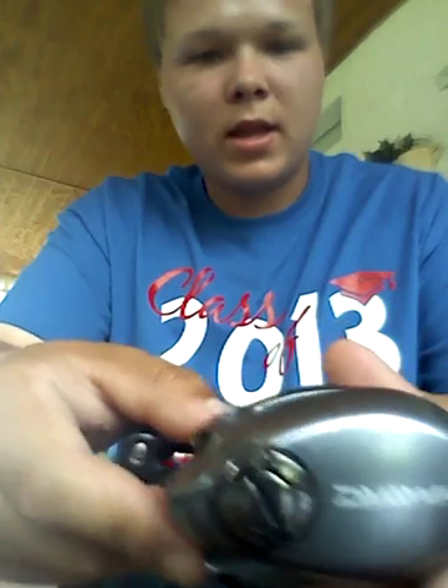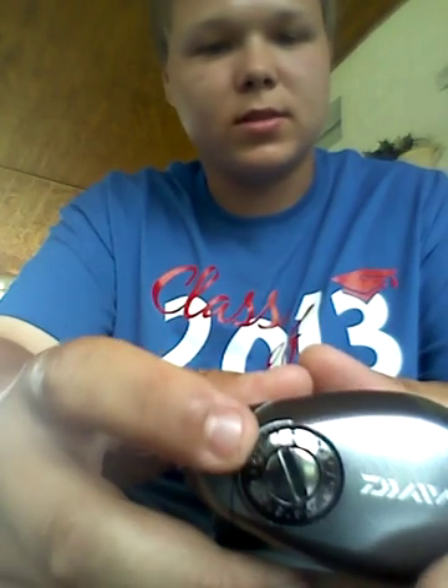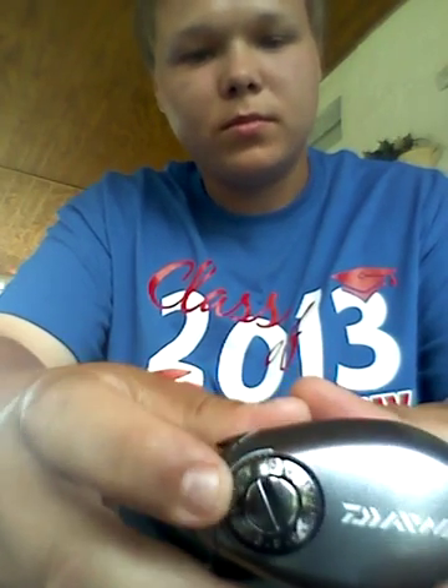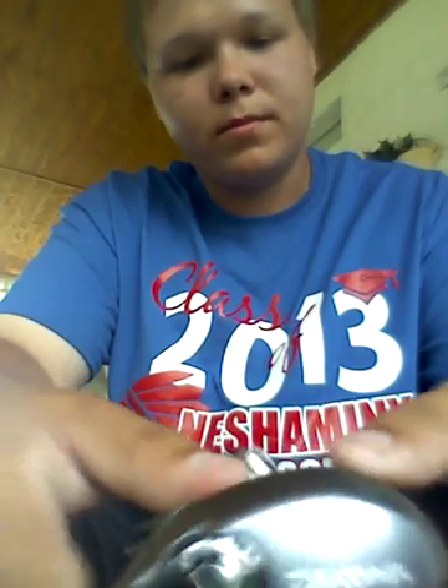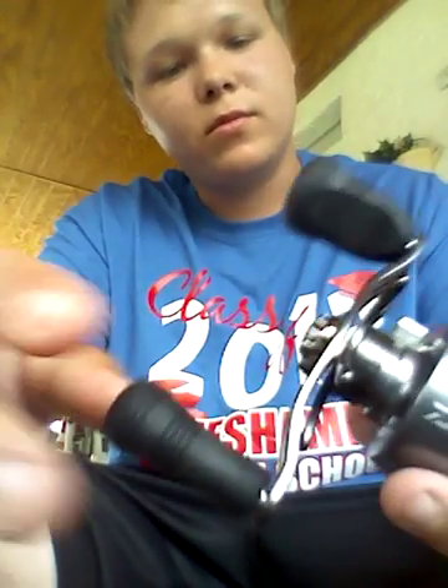$139.99 — it's a pretty good deal compared to the Daiwa. It's got a really good braking system, the Daiwa Magforce braking system. They're pretty good, by a lot of people who've used the Daiwa, of course.